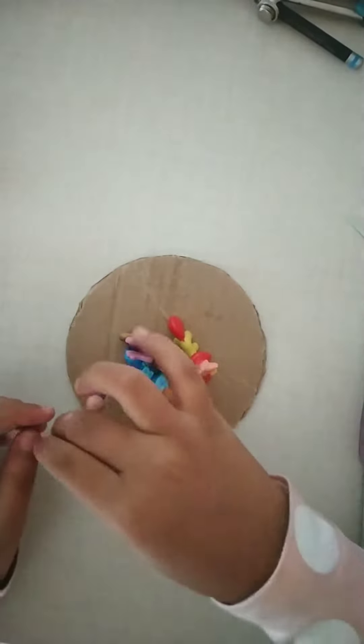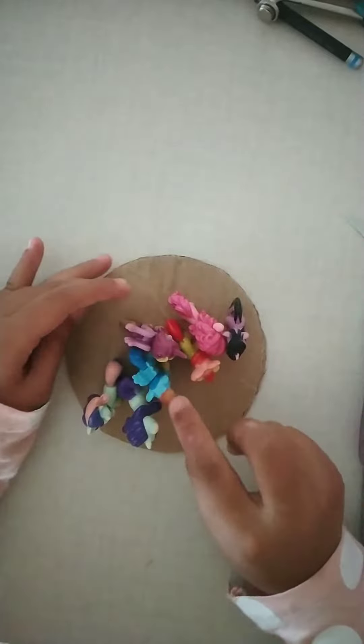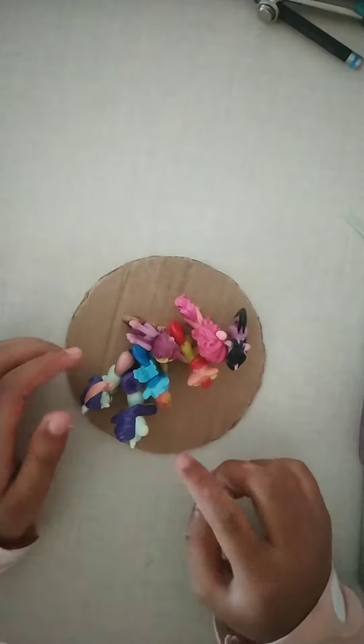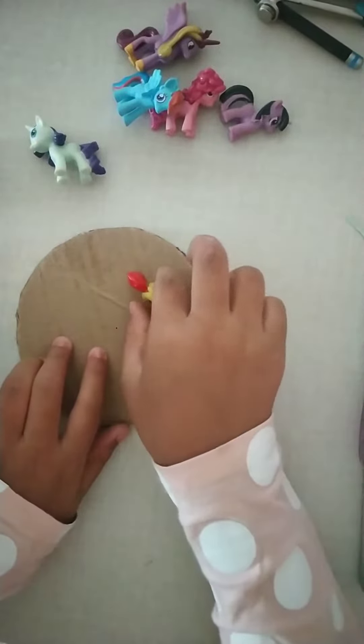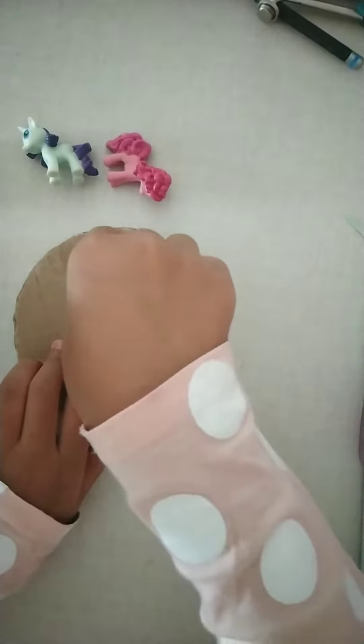There we go — it's a small circle. Let's check if all the ponies fit here. We're going to attach them with the glue gun. The ponies fit here well enough. Now we'll have to attach it, so we're going to get our glue gun ready. Keep it down — I don't know how to shoot.